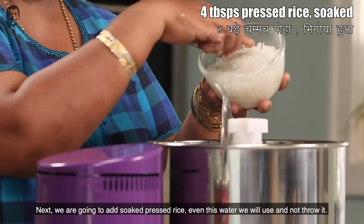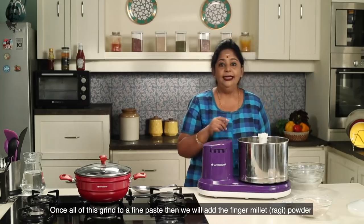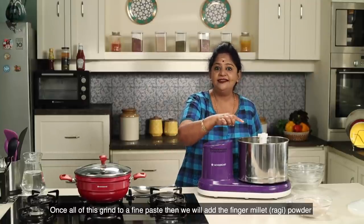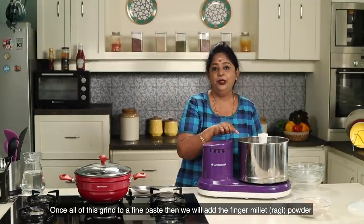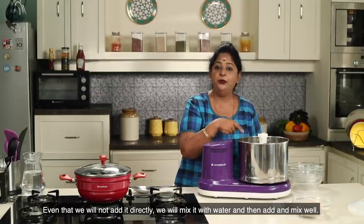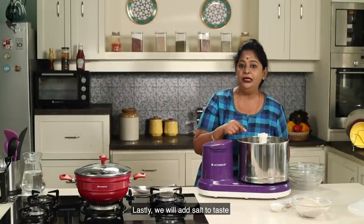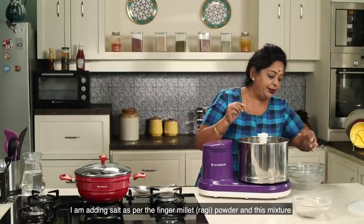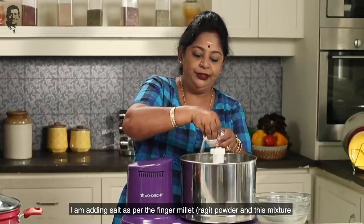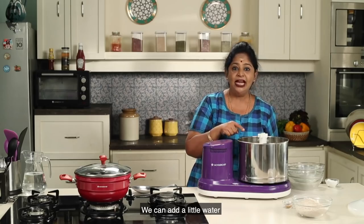Do not grind it too coarsely. We will need it to get the right consistency. Mix it and add it to the plate with the spoon, and make sure it is well combined. Let's add some salt in the water.